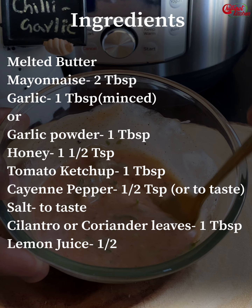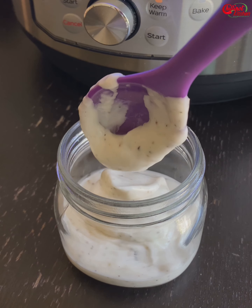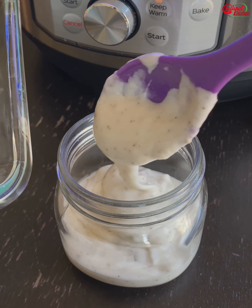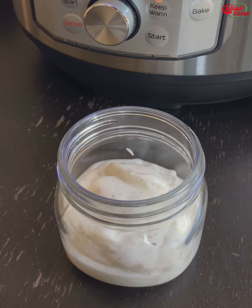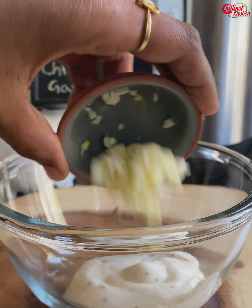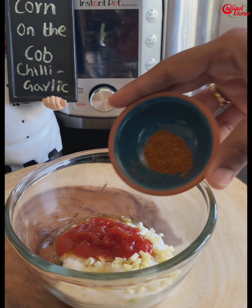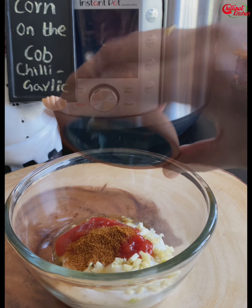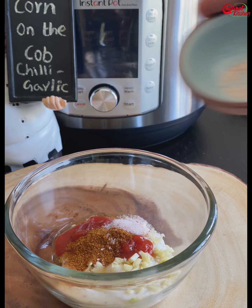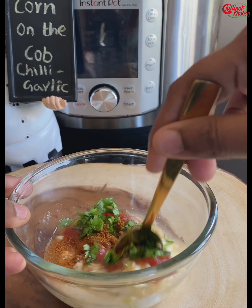I just made an eggless garlic mayonnaise at home, so I'm going to use that. I will leave the recipe link for this eggless garlic mayonnaise in the description box below — it's so simple to make and ready under 30 seconds. To the bowl, add mayonnaise, minced garlic — if you don't like raw garlic, add garlic powder instead — honey, ketchup, cayenne pepper. You can add red chili powder as well; adjust it as per your spice level, salt to taste, cilantro or coriander leaves, and half a lemon juice.